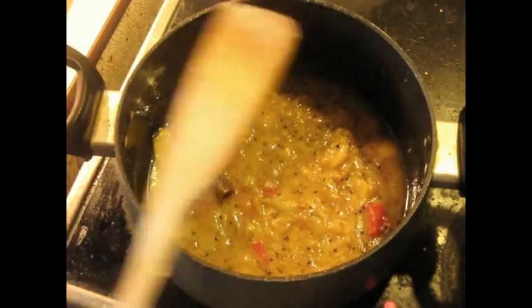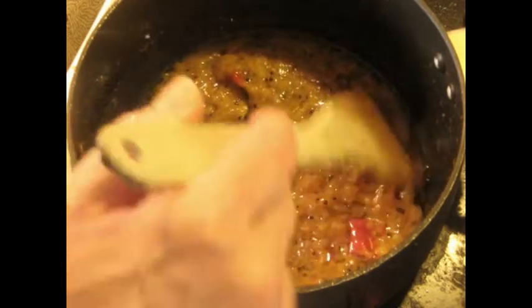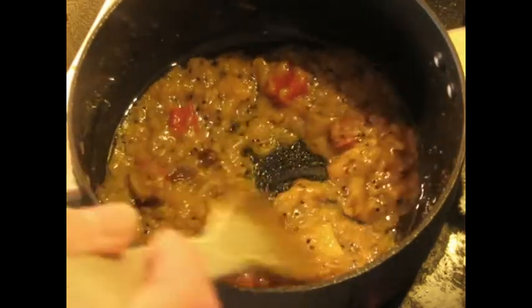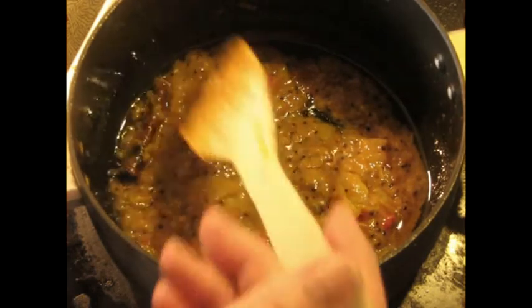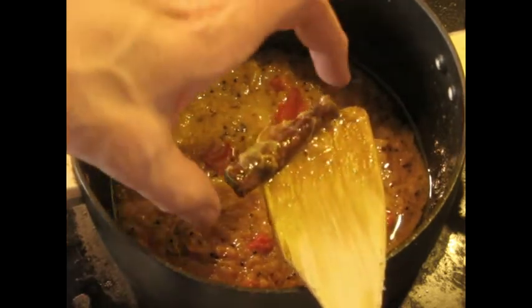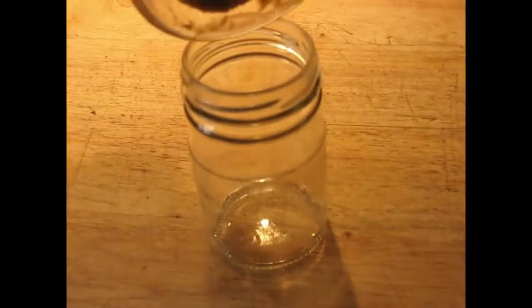Now we're going to bring it to a simmer and cook it without any lid on it for a little while to try to get rid of the harshness of the vinegar. After about 12 minutes of simmering, you'll see it's not so watery and liquidy anymore — it's kind of oily looking. And if you taste it, it has a sweetness and a butteriness to it that it didn't have before. Don't forget to remove the cinnamon stick. We'll cool it down, turn the heat off, and let it cool just a little bit before we put it into the jar.